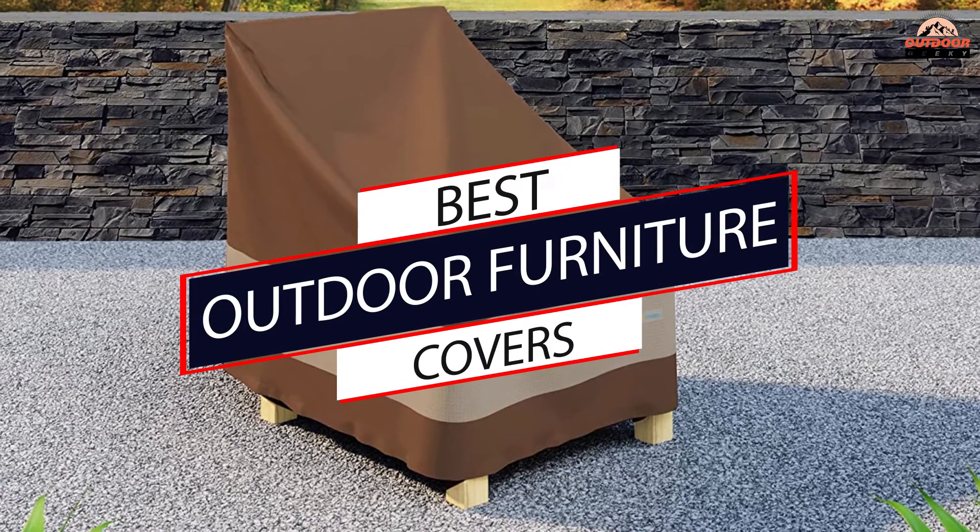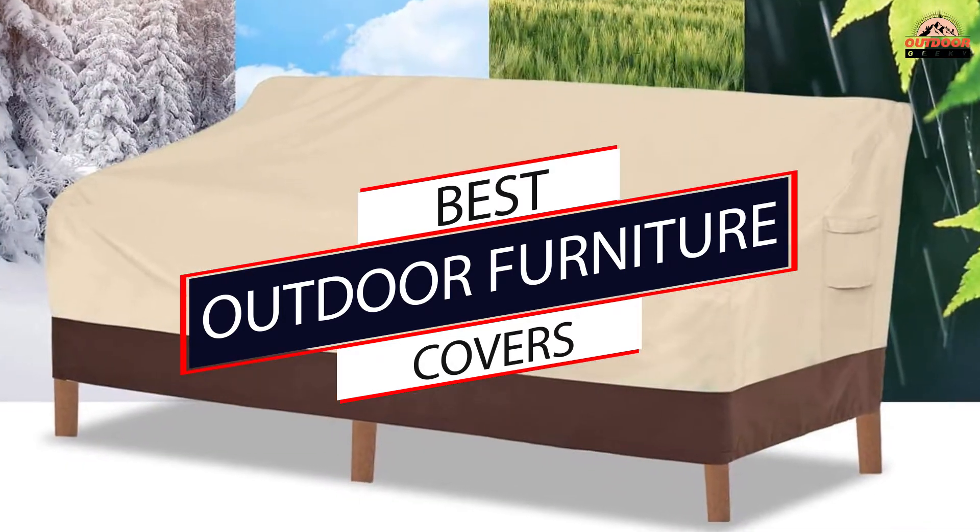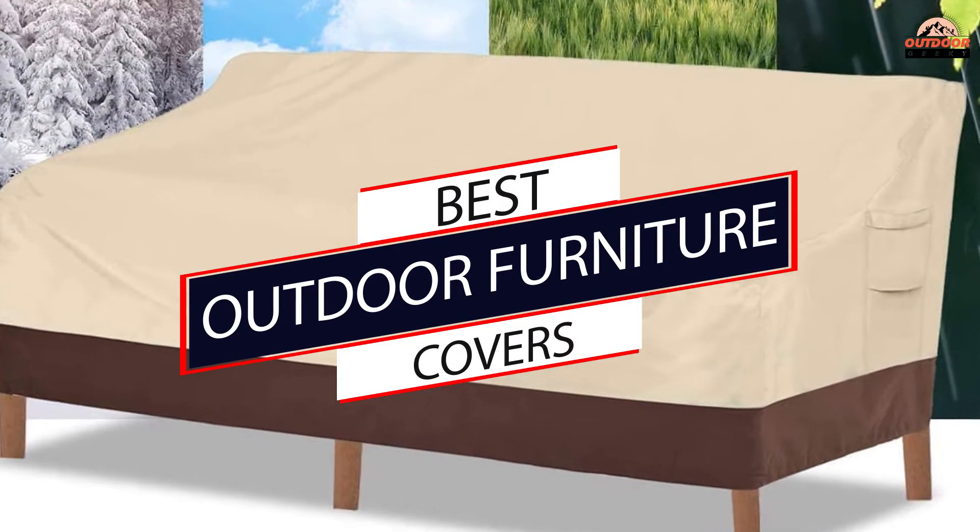These high-quality outdoor covers are designed to keep rain, snow, dust, and more off your chaise lawn, dining table, chairs, and other pieces so you don't have to worry about them deteriorating.